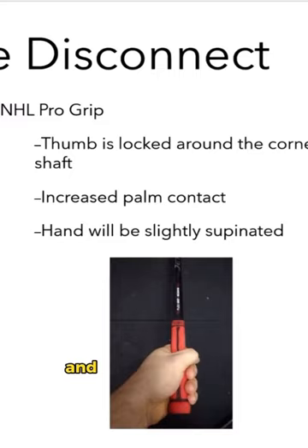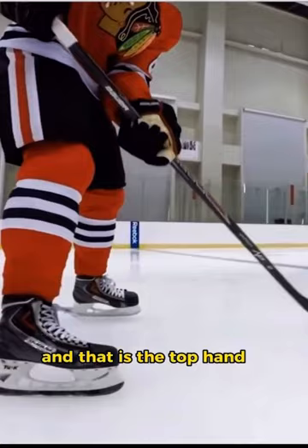So let's take another look at Patrick Kane, and now you see something that you didn't before — the top hand is more supinated, indicating that he's using the NHL Pro Grip.